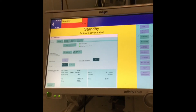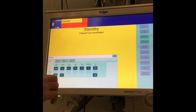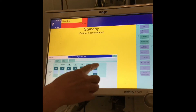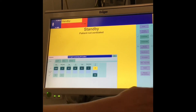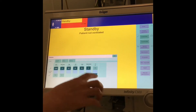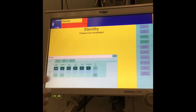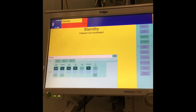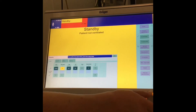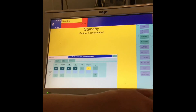The thing to be mindful of with NIV is that the alarms need to be set to certain things and some things need to be switched off. Go to alarms: the minute volume needs to be switched off, upper tidal volume needs to be switched off, lower tidal volume needs to be switched off, upper apnea time needs to be switched off. Minute volume delay needs to be set to 30 seconds, and disconnect needs to be set to 30 seconds as well.